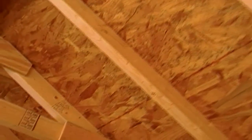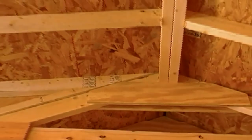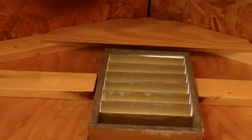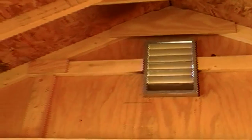Moving on up, you can see the roof rafters — again, all 16 inches on center, all two-by-fours with OSB roof sheathing. There are double gussets, all made out of plywood, and the ridge is made out of a double two-by-four. You can also see there is a custom-made end vent, which makes it really nice and gives it a lot of ventilation in here.